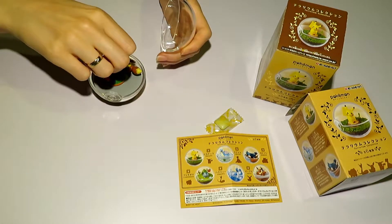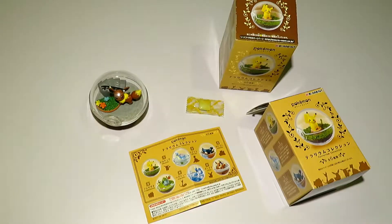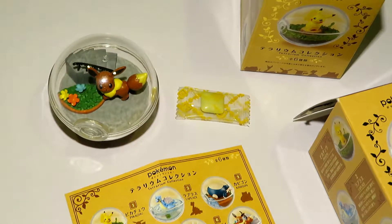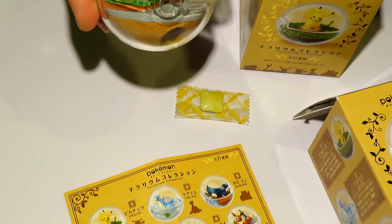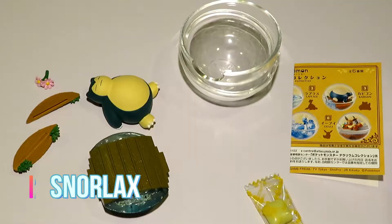Today we're going to review this trading figure product by Bandai, which is the Pokemon Terrarium Collection Volume 1, released in September 2017 — a couple of months ago from today. We also have this available on our eBay store V-SupplyLTV, and we'll leave a link in the description below.